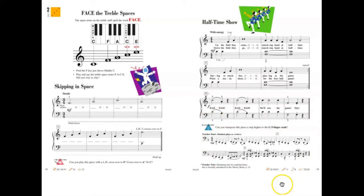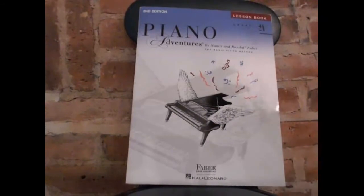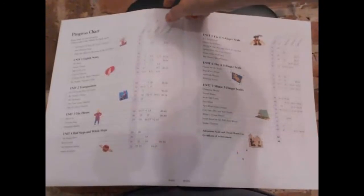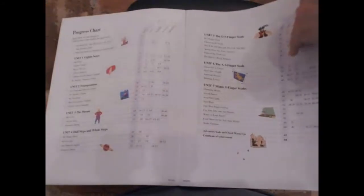So the children really enjoy it — that's why I really recommend Piano Adventures books. This is Piano Adventures Level 2A Lesson Book. There is also a progress chart here. There are fun songs, and there are reviews covering rhythm, time signature reading, theory, symbols, and terms.